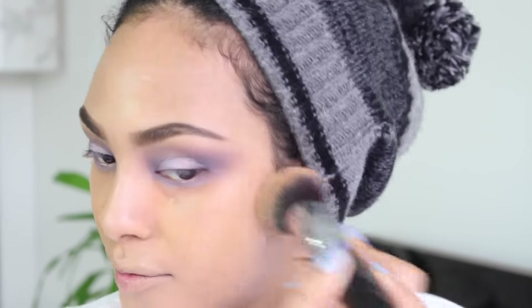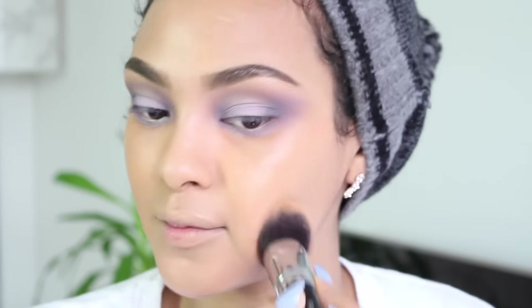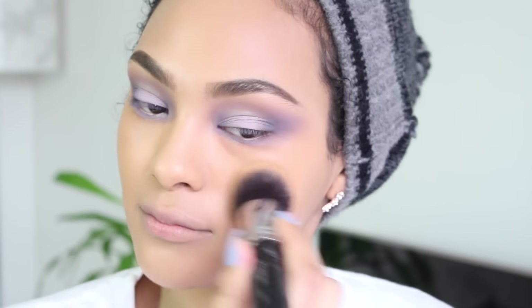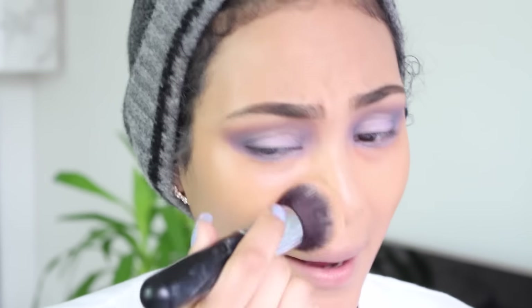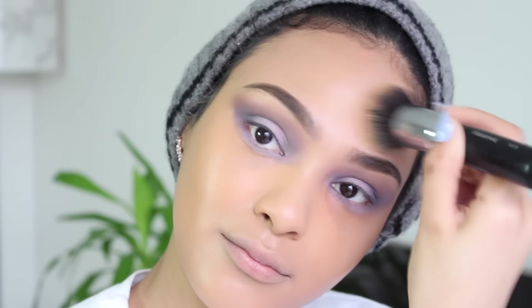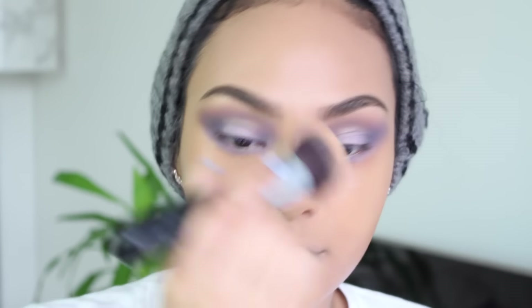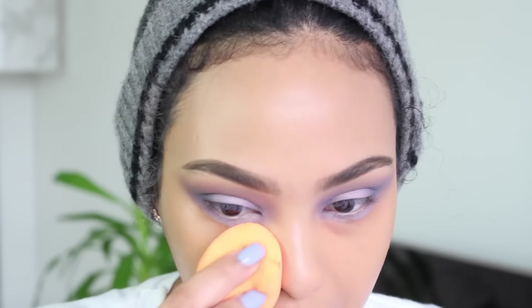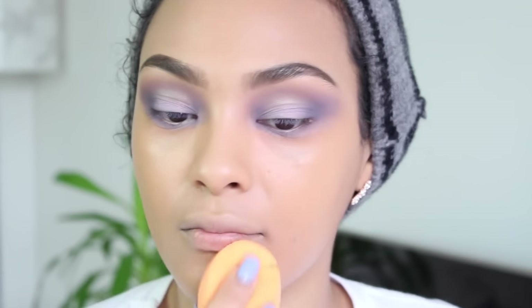This brush is so soft and it's super affordable. If you need a really good foundation brush, you need to get yourself a Morphe M439 brush. Just blending this into my skin. To diffuse and lighten the foundation, I'm just gonna go over my face with a damp beauty blender.